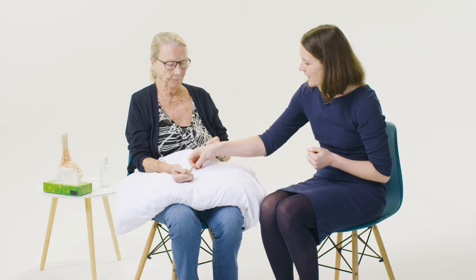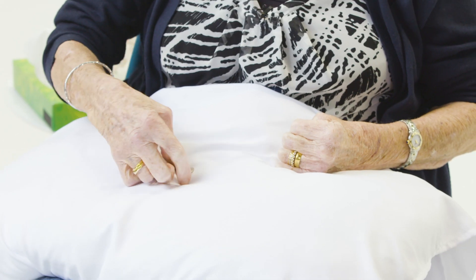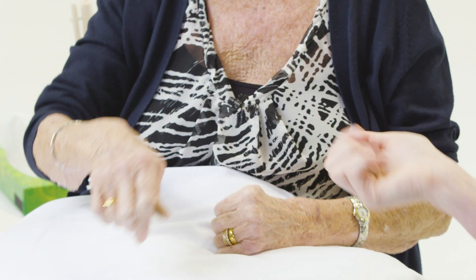Are you able to pick up that coin for me please? It's useful to finish with something functional. Asking a patient to pick up a small object tests pincer grip and function. You could also ask them to hold a cup or undo a button.